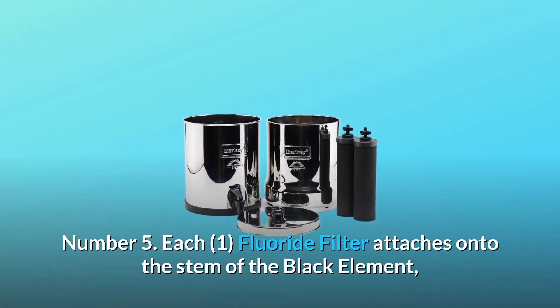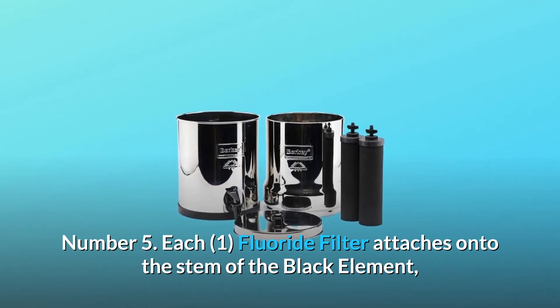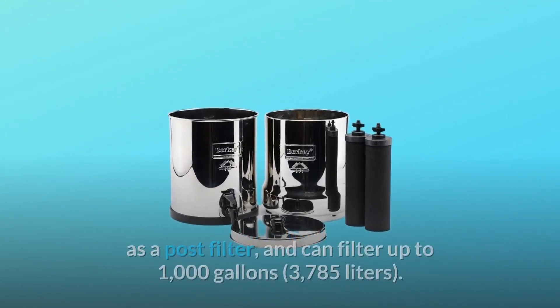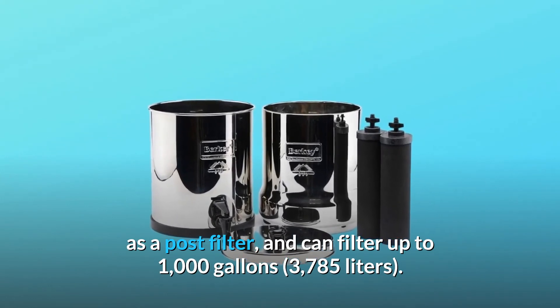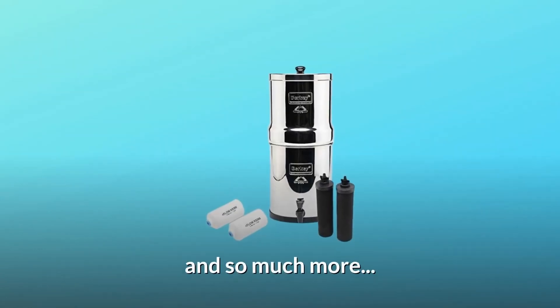Number five, each fluoride filter attaches onto the stem of the black element as a post filter, and can filter up to 1,000 gallons (3,785 liters), and so much more.